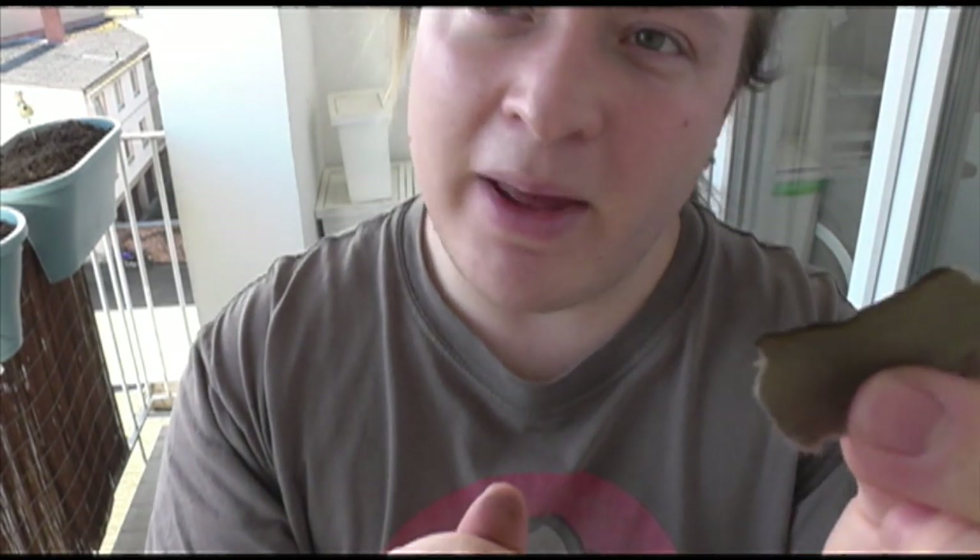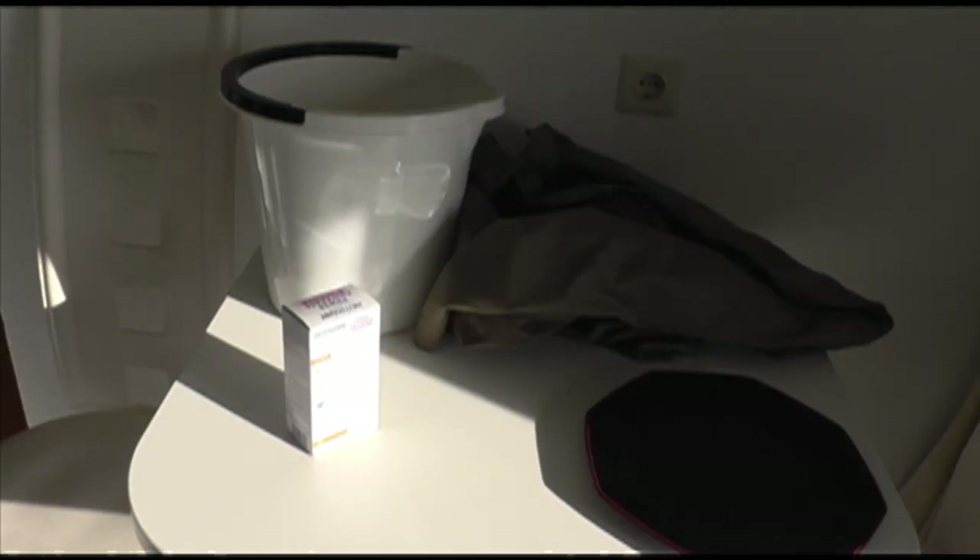That makes me feel a lot better about using it, and will make it a lot easier to first of all bleach, and then to over dye as well, because natural fibres are just a lot easier to deal with when dyeing. Okay, so now I've tested the fabric and I know that it's mostly cotton, I can have a go at taking the colour off it.